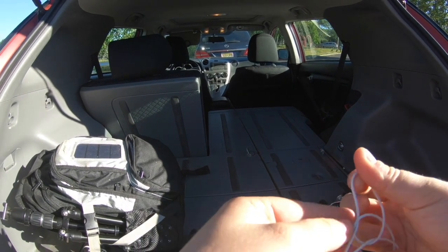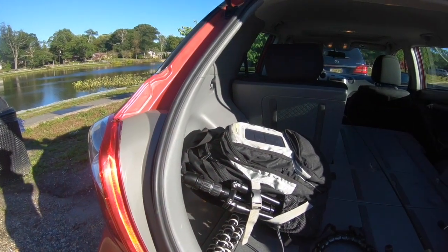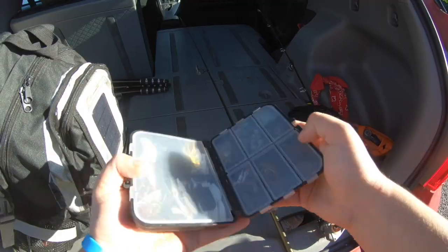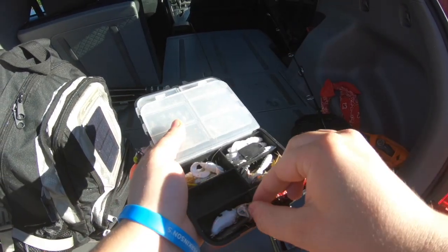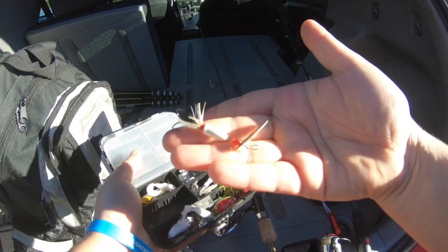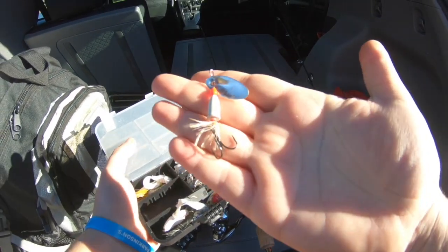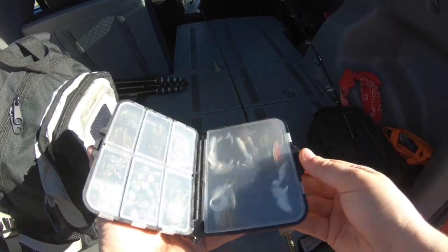Our first spot was taken up by someone else, so we're here now. We're gonna tie on and then get to fishing. The first lure I'm going to go with is this Blue Fox spinner — I've been throwing it quite a bit recently. It's white, it's flashy, it's got some red in it. See if we can catch something on that.